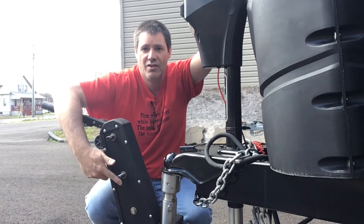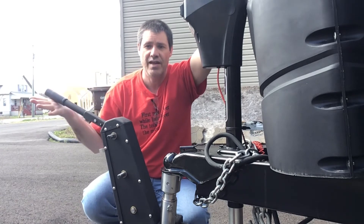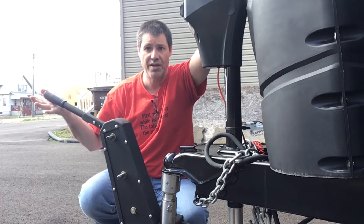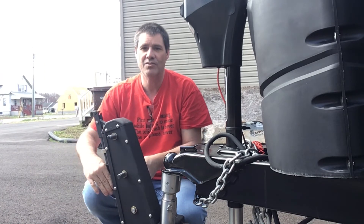High speed, low speed — this is on left or right side whether you're left-handed or right-handed. This handle is what you use to steer with. Handle up, brake is off. Handle down, brake is on.